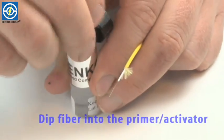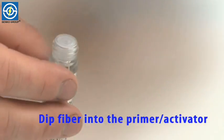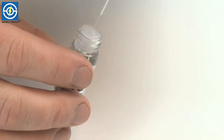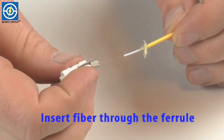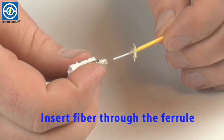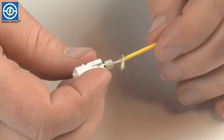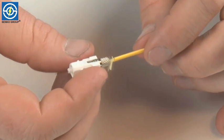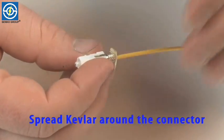Then using the accelerant, you're going to dunk the fiber into the accelerant. And then using a twisting motion, you can insert the fiber through the ferrule, up to the Kevlar, spreading the Kevlar around the back shell of the connector.